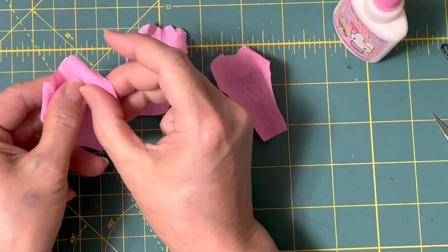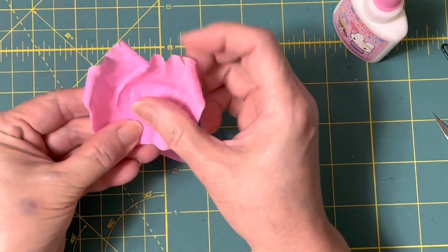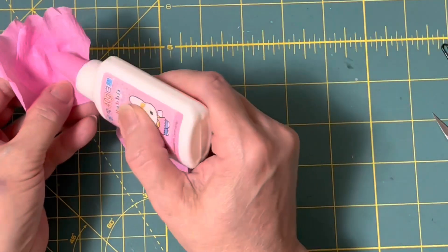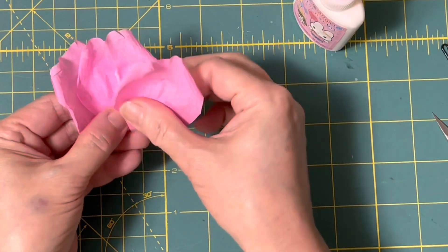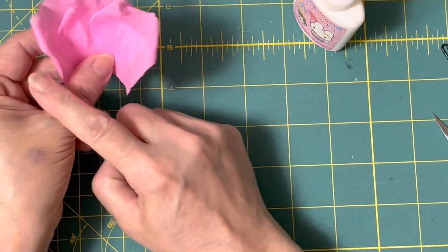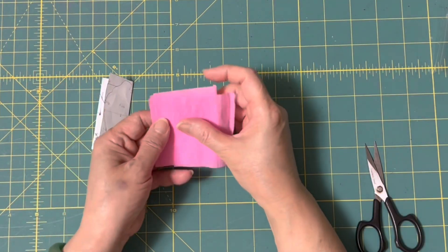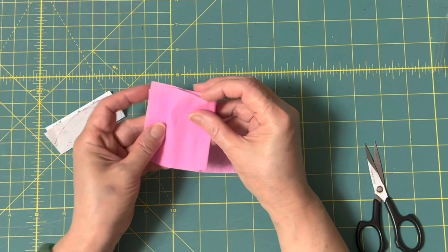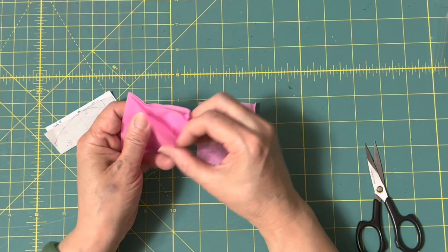這樣子完成了3片。這時候把白膠拿出來，一點點就好了。把這個在它1/2的地方，然後把這個邊邊對齊，下巴也對齊，然後這樣按一下，讓它稍微可以黏住就好了。一樣在1/2的地方。完成一個3片黏在一起的，拿棒子等它乾。那剩下這個就是7乘6的4張，因為都一樣，我們前面有剪過兩種不一樣的，那這個的話我就4張一起剪。